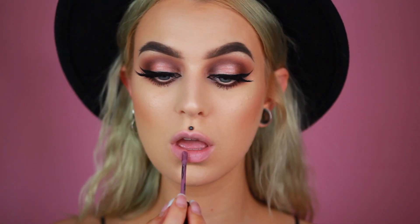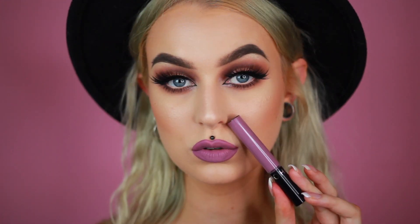Next up we have shade 35. This is how it looks and you guys know that I love purple lipstick. I think it looks so cool and this one is more like a muted light purple which I like and I think it could suit a lot of people.